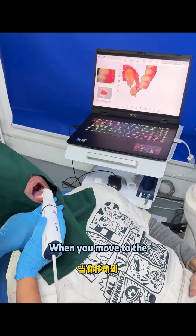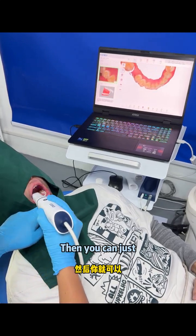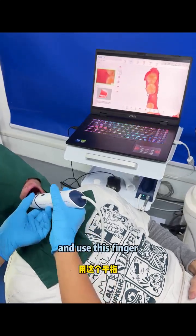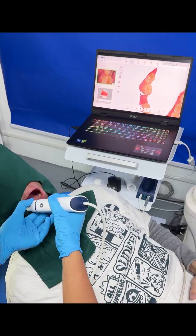When you move to the midline, you can just go back to the left or right side and use this finger to move the camera.